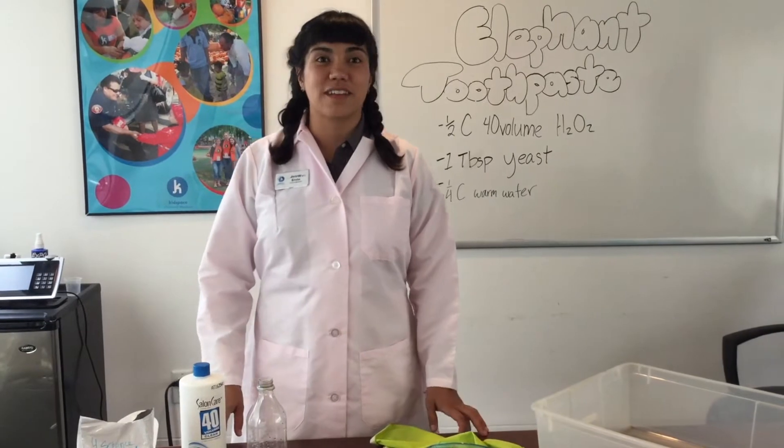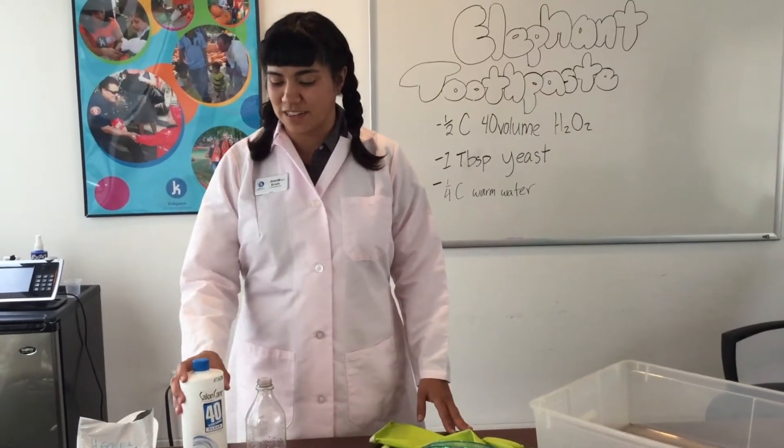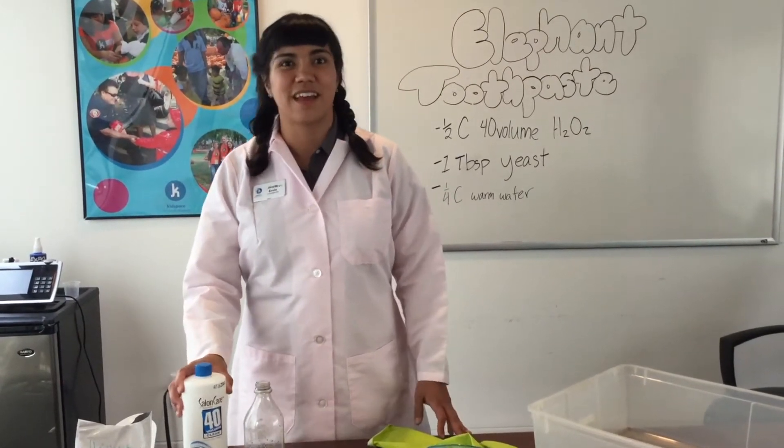This is a great project for kids 6 and up, but it's always a good idea to have adult supervision, especially because we're using real chemicals like hair developers.